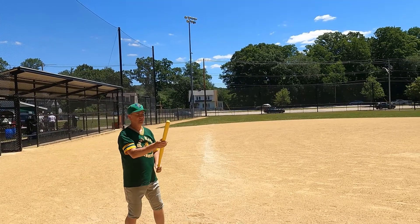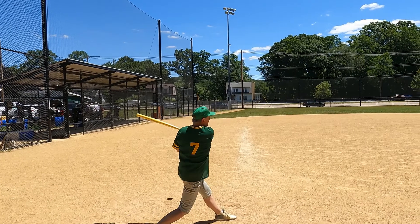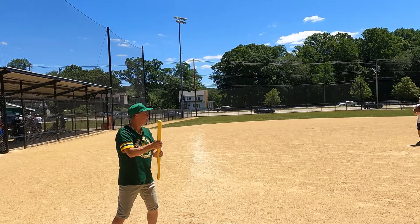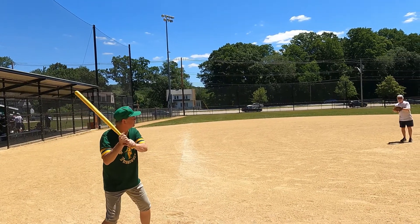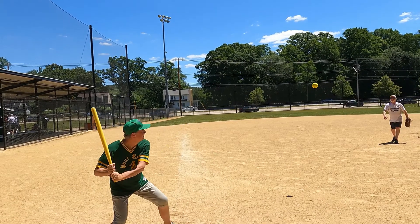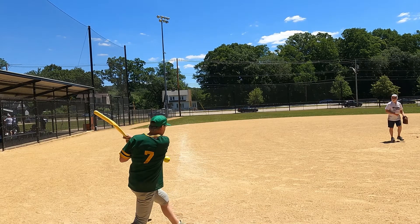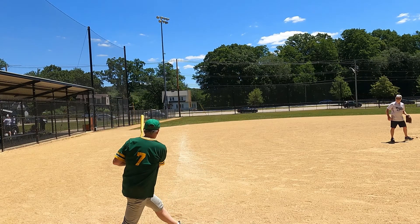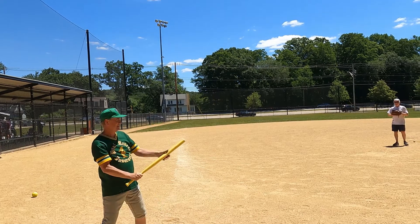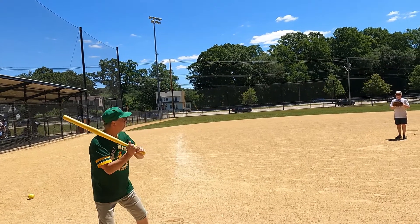Foul ball. Okay, we'll try another one — hopefully get one fair this time. It's not holding up very well, but we got one more there.